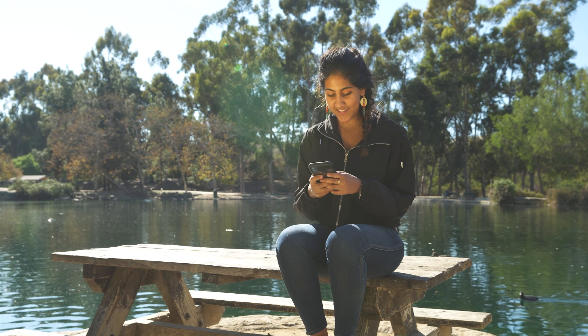These days, we use our smartphone for everything: taking pictures, shooting videos, video calls, live streaming, gaming, social media, and much more.